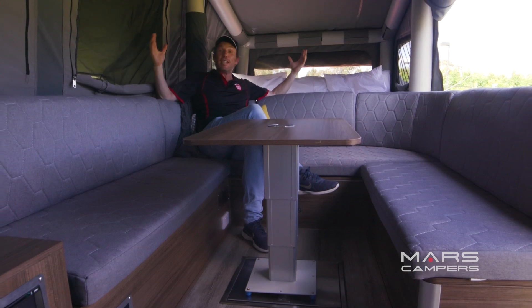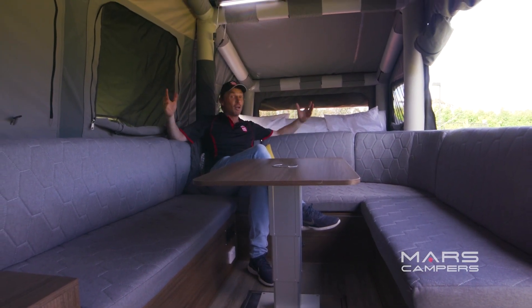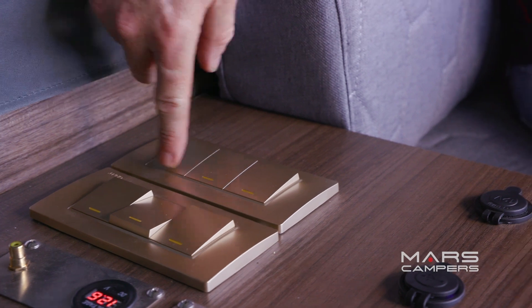Now we're inside the camper and I've got to say — pure luxury. This Mars SpaceX camper is out of this world. On this lounge, I'm lost in space. You could comfortably fit eight people in here.